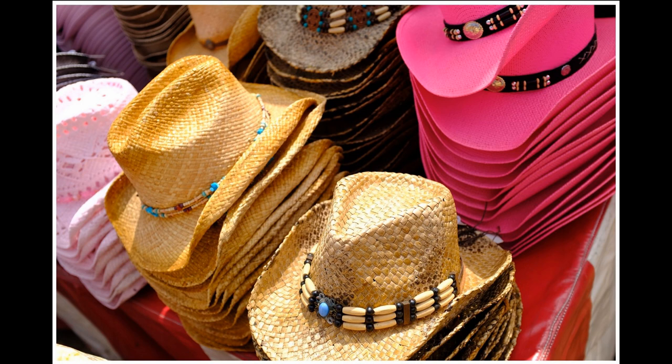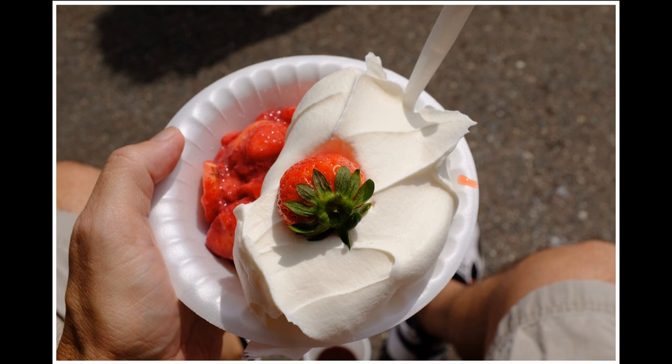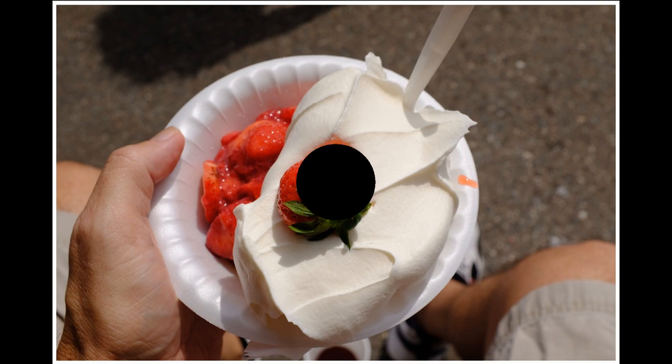The second thing you want to be sure and get while on vacation with your family is pictures of details — just like a wedding, you need detail shots to help you remember the day. In this case there were two details I definitely wanted: one was the cowboy hats, because there seemed to be a lot of stands selling them at the Strawberry Festival. And the other, of course, is strawberry shortcake, because you can't go to the Strawberry Festival without eating a big bowl of strawberry shortcake.